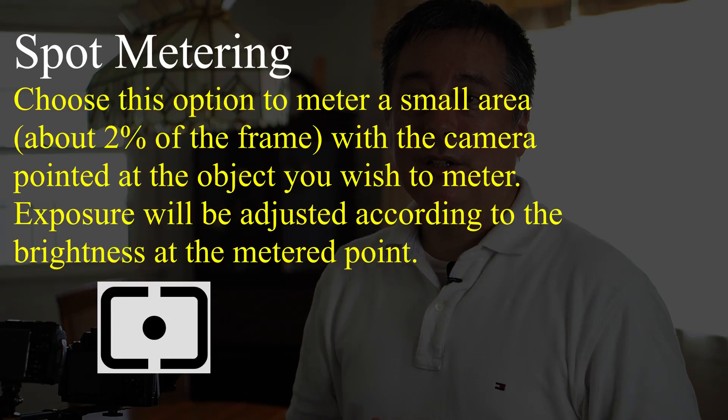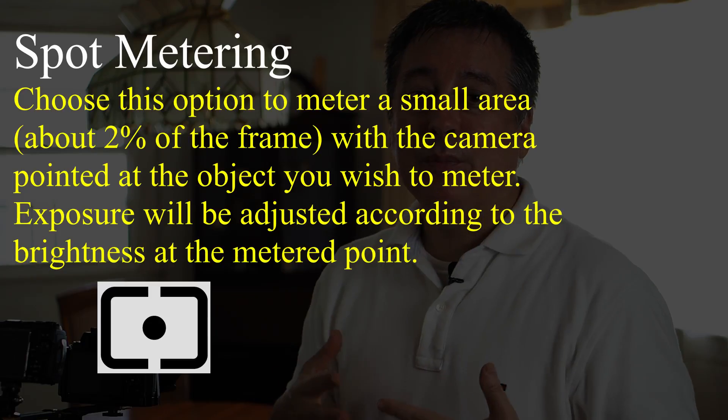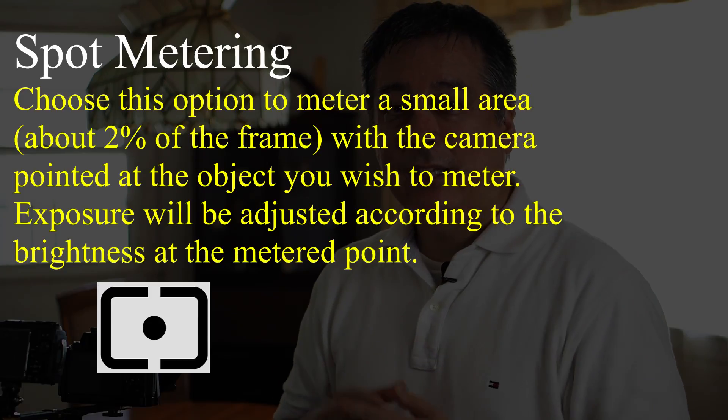The next metering mode is what they call spot metering. It is trying to just measure one little spot in the frame — roughly 2% of the light in one little spot — and then adjust the exposure based on that one spot. I'll demonstrate that when we do a couple of sample pictures.